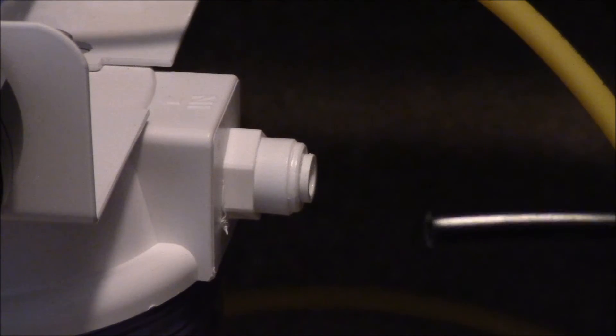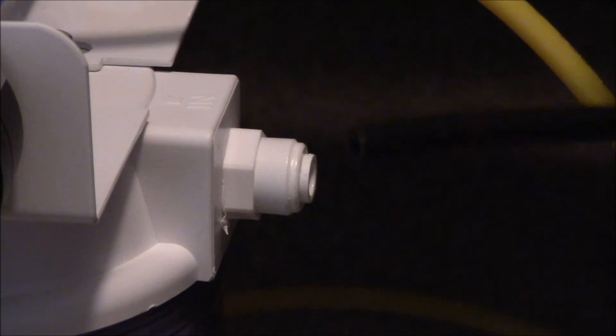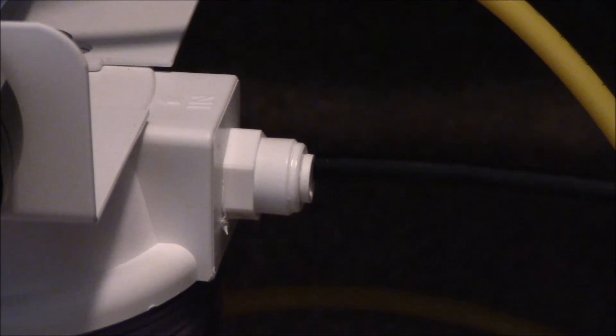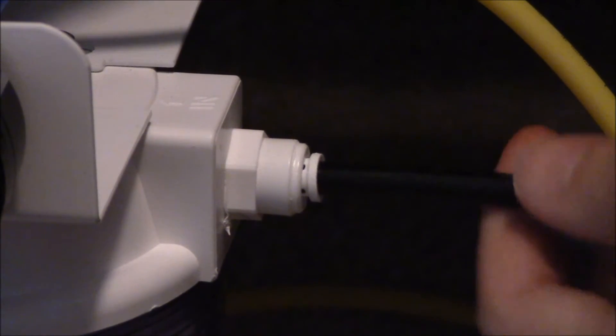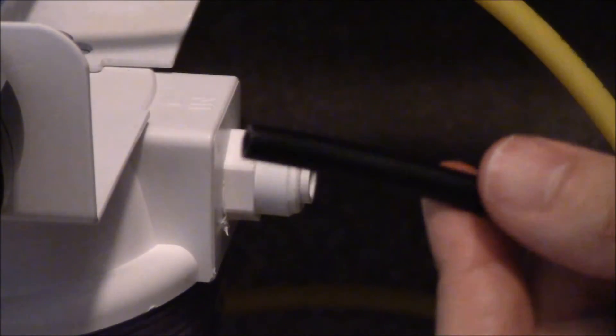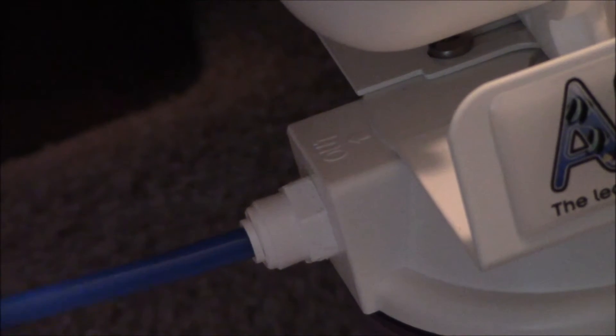Now let's go ahead and start connecting everything. One amazing feature of this RODI unit is this quick connect fitting here. The black hose is for your input or inflow of water. All you have to do is simply connect it into this quick connect fitting and it's not moving anywhere. If you want to take off this hose, all you have to do is simply hold down the sides and pull out your hose — simple as that. Next, we take our product line or outflow line and simply insert it into the quick connect fitting. Again, you can see it's not going anywhere.